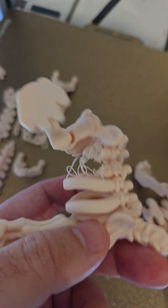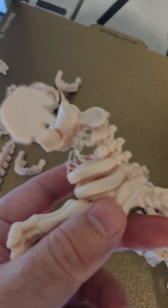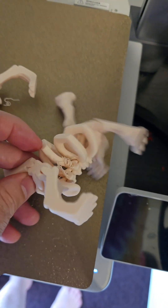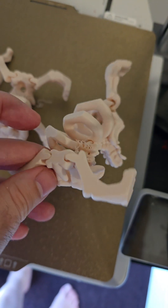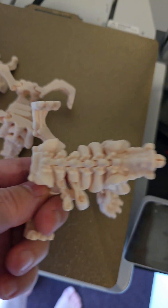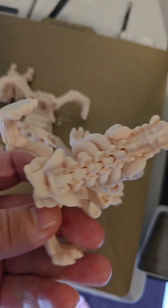So the two models unfortunately failed because for some reason in the exact same spot in different parts of the plate, these two ribs didn't print, and these ones literally came off the build plate. I might have to do a reprint, but I can still recover it — I'll put it together anyway.